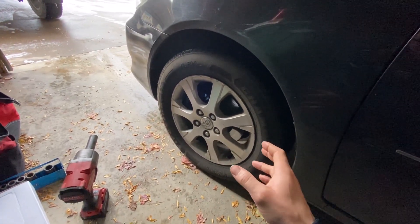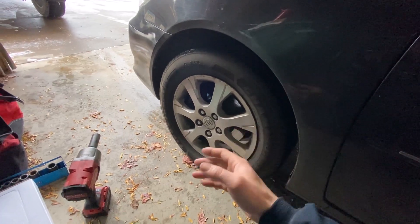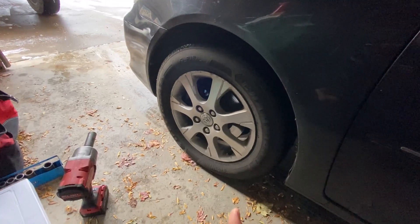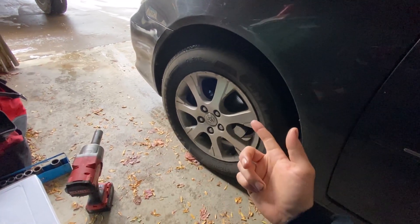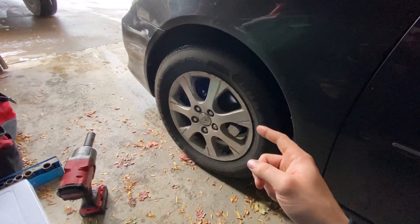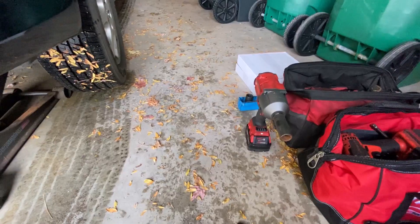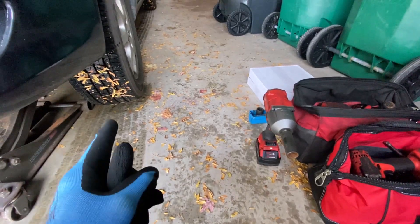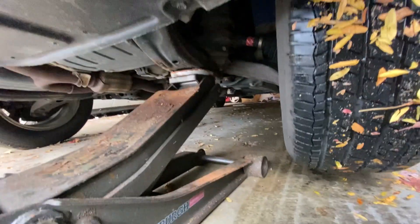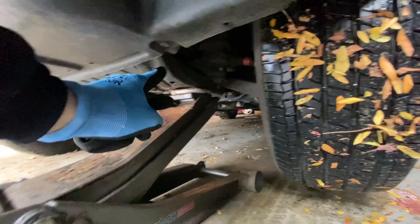I'm not sure what the 15-inch wheel lugs might be — they could be three-quarter or 19 millimeter. These are a 21 millimeter, so we're going to go ahead and crack those loose before we jack up the car. I'm using my cordless Milwaukee, so I can jack it up then crack them loose. If you're using a breaker bar, you've got to do it before you jack up the car.